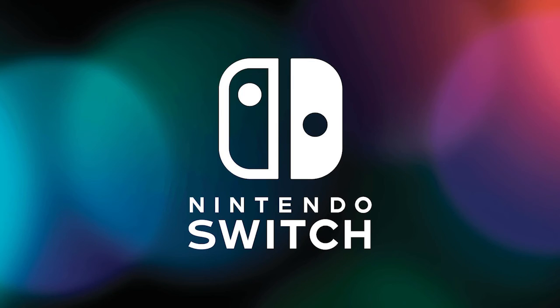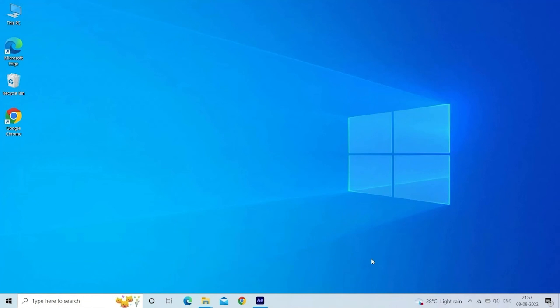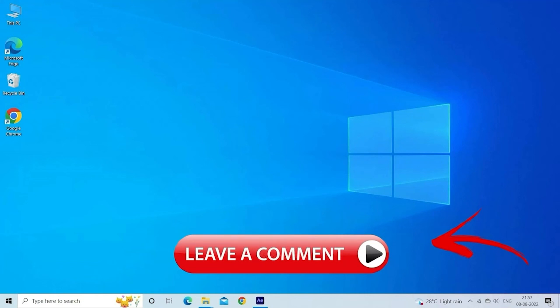By following these steps, you should be able to troubleshoot and fix that Nintendo Switch dock not working issue. Now you can get back to playing your favorite games on the big screen. I hope this troubleshooting guide was helpful to you. If you found it useful, don't forget to give this video a thumbs up and subscribe to our channel for more Nintendo Switch tips and tricks. Feel free to leave any questions or comments down below. Thanks for watching.